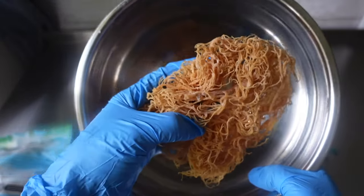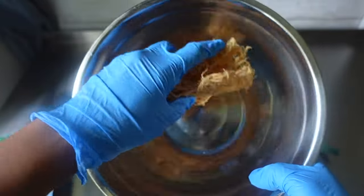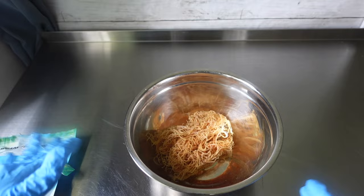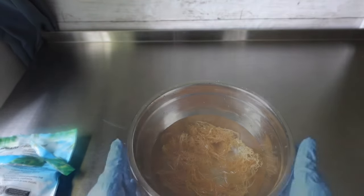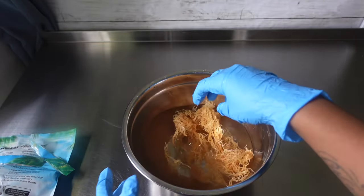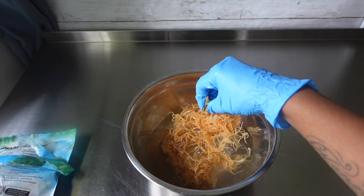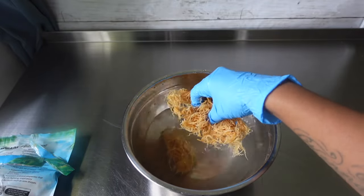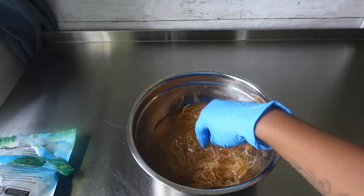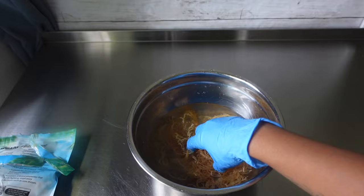I don't know how well my camera is going to pick that up, but you can kind of see all the — looks like sand or something — all the sea elements on there. You can see it coming off in the pan too. So let me go ahead and get some regular sink water to rinse this off and I'll be right back. Okay, I'm back with the water and now it says to let it sit for 10 minutes. I can see the water is already like cloudy, but you just want to make sure that you thoroughly clean the sea moss.